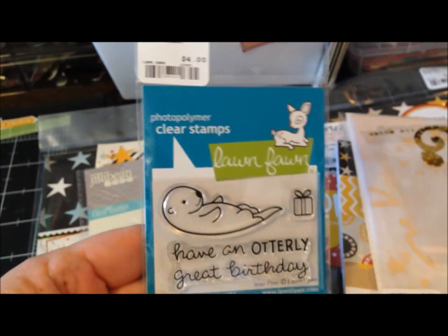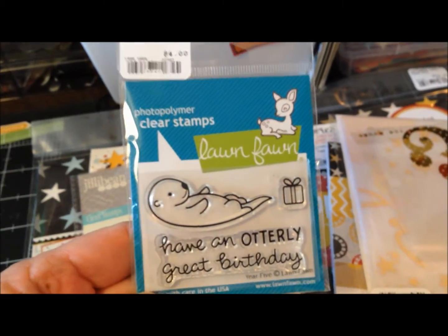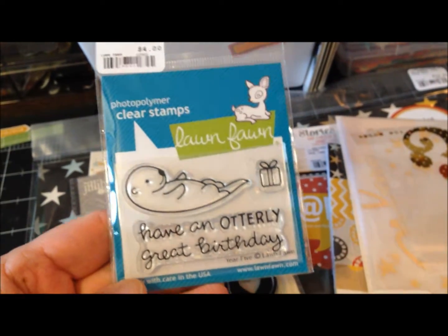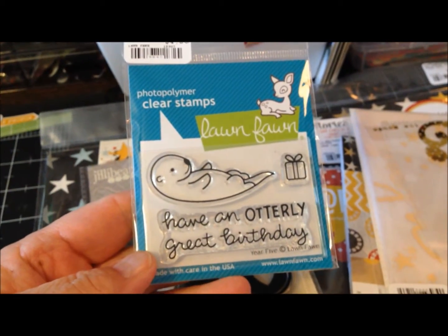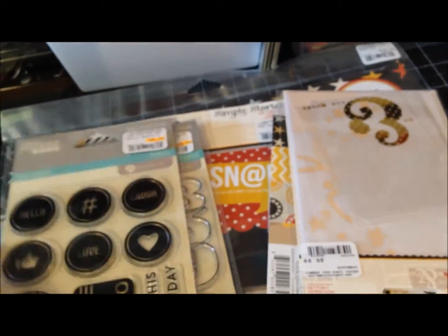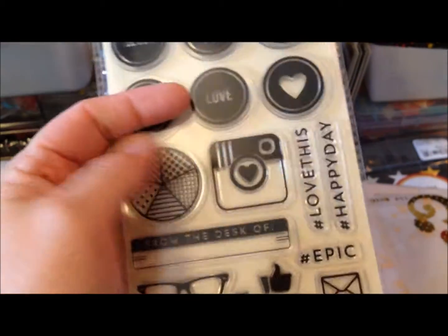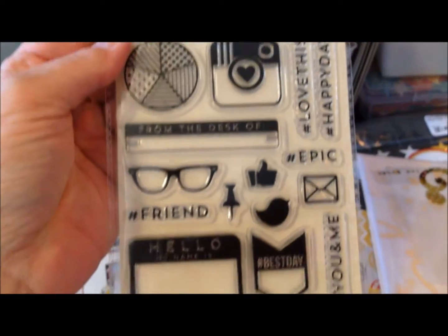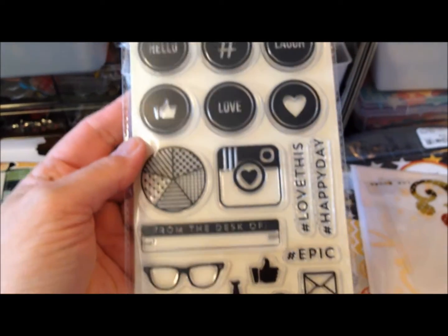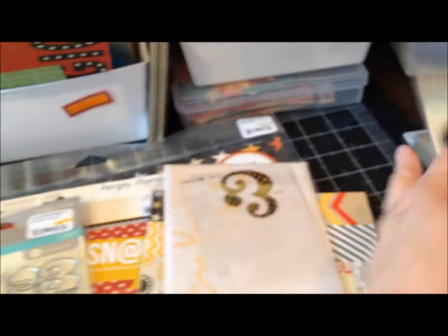When I saw this I had to pick it up for Carly because otters are her absolute favorite. They had the die to go with it but I opted not to get that since it's not that easy to cut out by hand. It says 'have an otterly great birthday' — I thought she would love that, and she squealed when I showed it to her. I also got this one with a little camera that I thought would be cute to use on some of my pages.